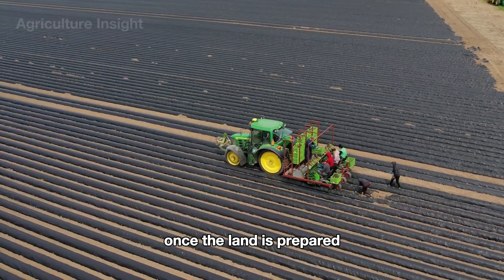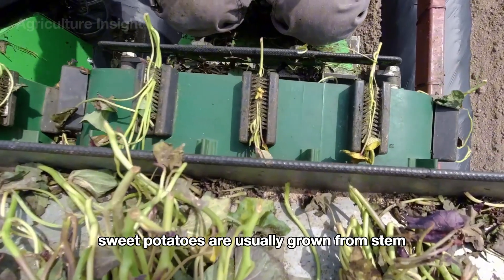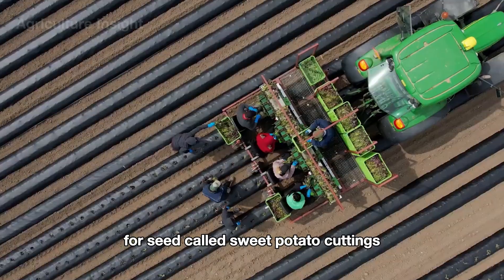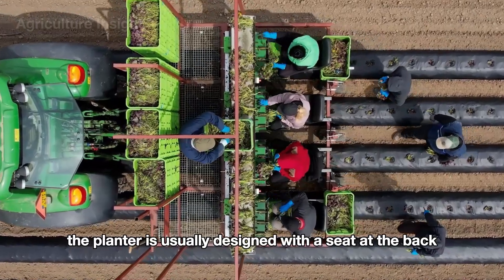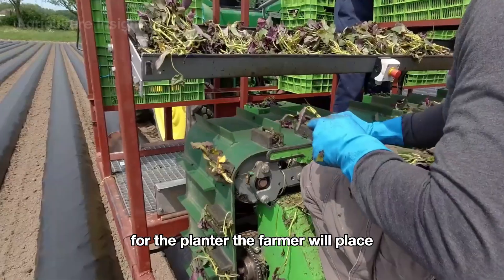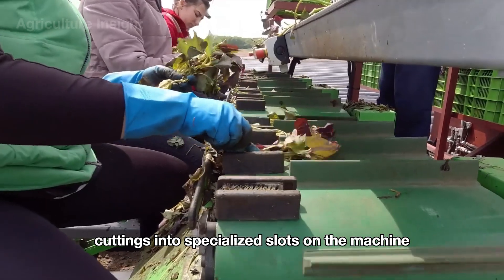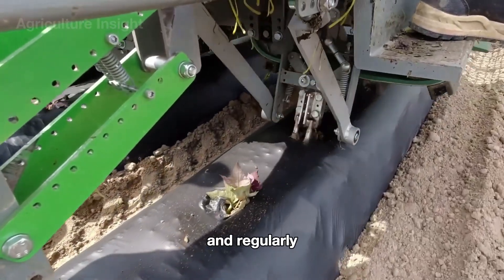Once the land is prepared, the sweet potato planter is brought in. Sweet potatoes are usually grown from stem segments of the sweet potato plant, called sweet potato cuttings. The planter is usually designed with a seat at the back for the farmer, who places the sweet potato cuttings into specialized slots on the machine, ensuring that planting is done accurately and regularly.